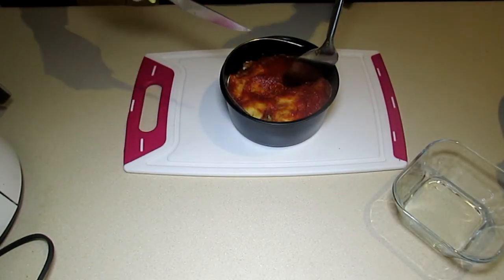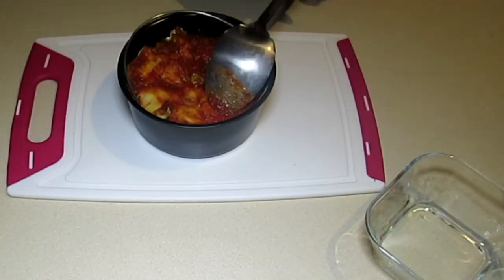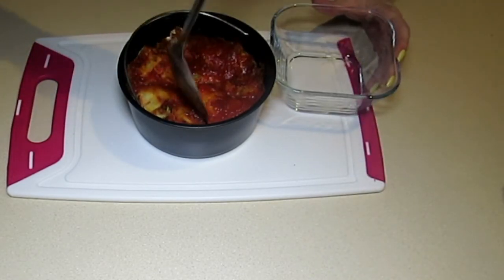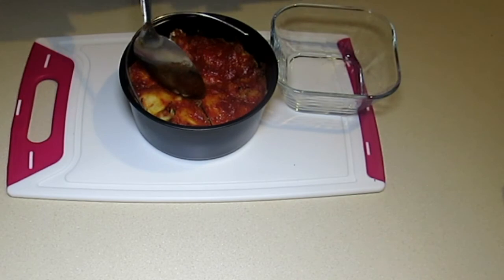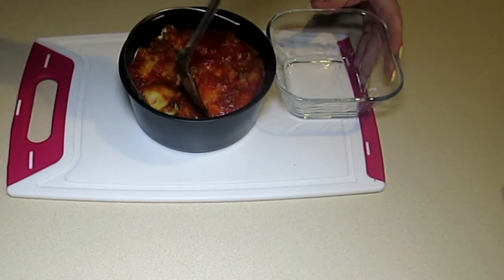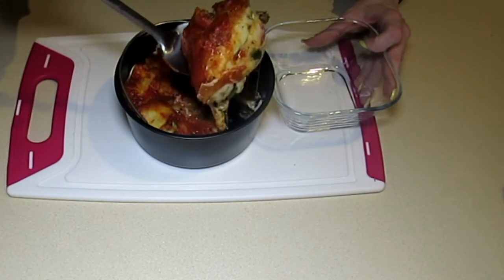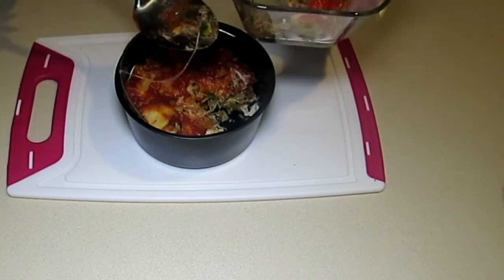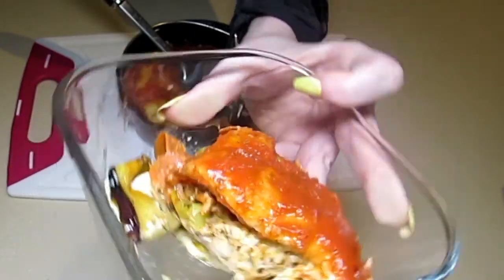We're going to go ahead and cut this into four sections. Pardon the background noise — I have my dishwasher going; clean as you go! It is currently 4:38, I've got just over 13,000 steps, and hubby should be home in about an hour. The kitchen is completely clean from all the meal prep. Look at that yumminess — doesn't that look good? That is your involtini!